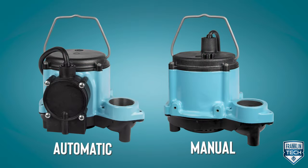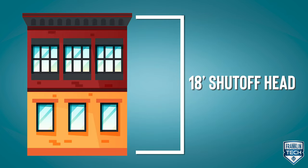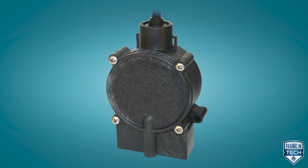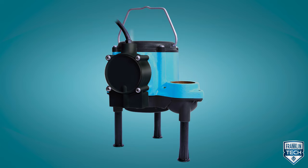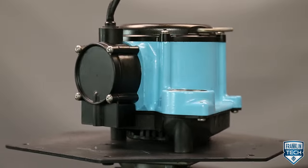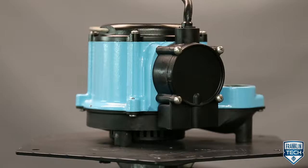The 6 Series is available in automatic or manual operation and has an 18-foot shutoff head — that's as high as a two-story building. You can choose between tethered or diaphragm switch options. The integrated diaphragm switch means no moving parts or swinging switches that could catch during operation. Choose a model with legs to elevate the pump, which helps avoid pulling in sand or other debris in the sump basin, commonly found in new or older deteriorating pits.